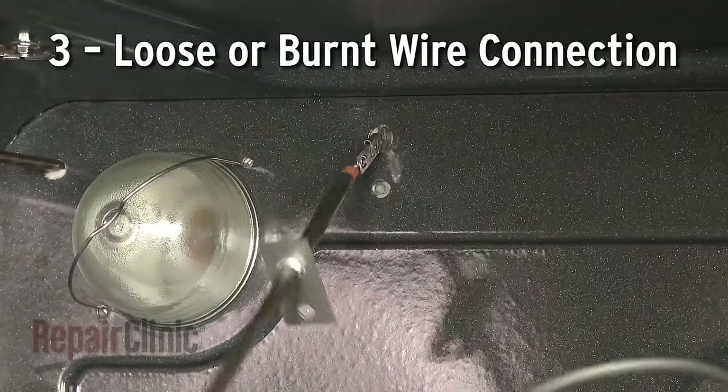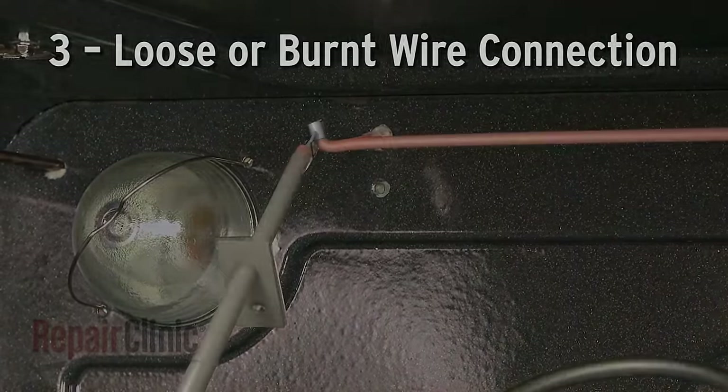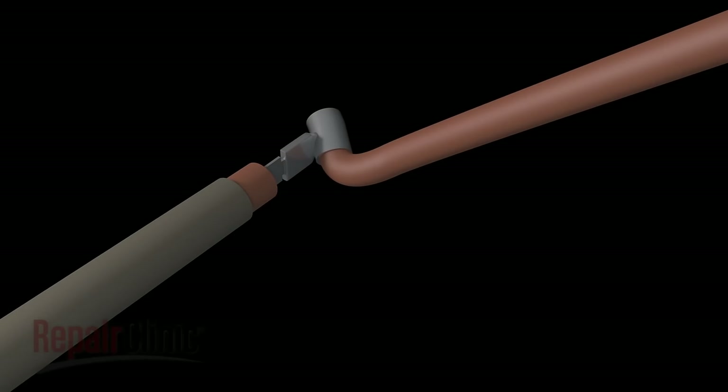A loose or burnt wire connection could also be responsible for the oven not heating. The bake or broil power supply wires will commonly burn out near the heat source and will appear visibly damaged.